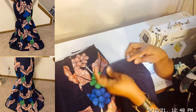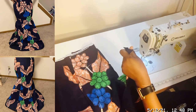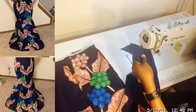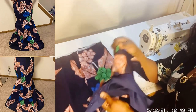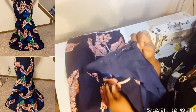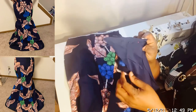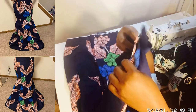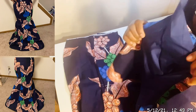Now let me show you something before we sew. Let's look at the side. We haven't sewn yet. This is the ankara face to face, this is the lining face to face, put on top of each other. So it means we have four pieces now. Open the ankara and one lining will go to meet this one.